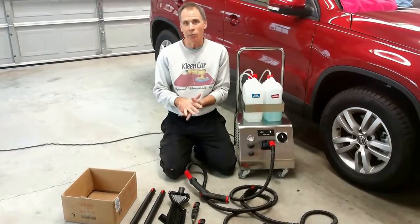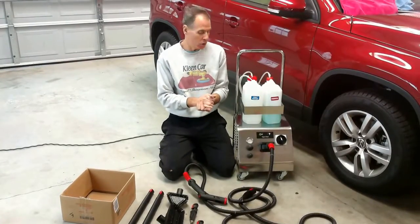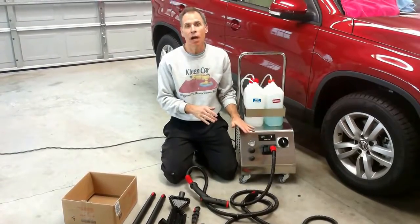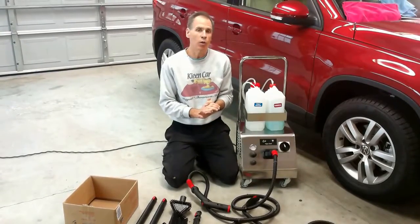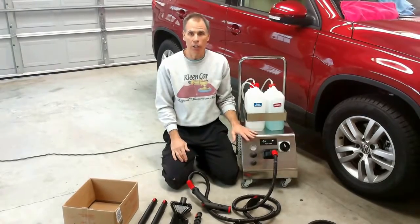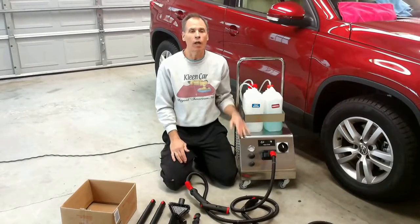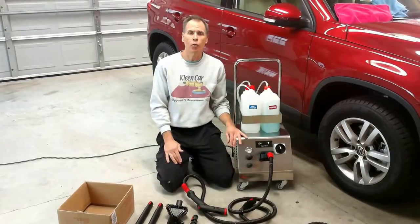Before we tell you about the attachments it comes with, we want to tell you about the warranty. We're confident enough in this machine that we give you a lifetime boiler guarantee, a lifetime heater guarantee, and we've never seen either of those two components fail as of yet. We also give you a three-year internal parts warranty on the machine. We know this is heavy-duty — we engineered this machine. There was a lot of research and development going into it, so we're very confident to give you a great warranty.